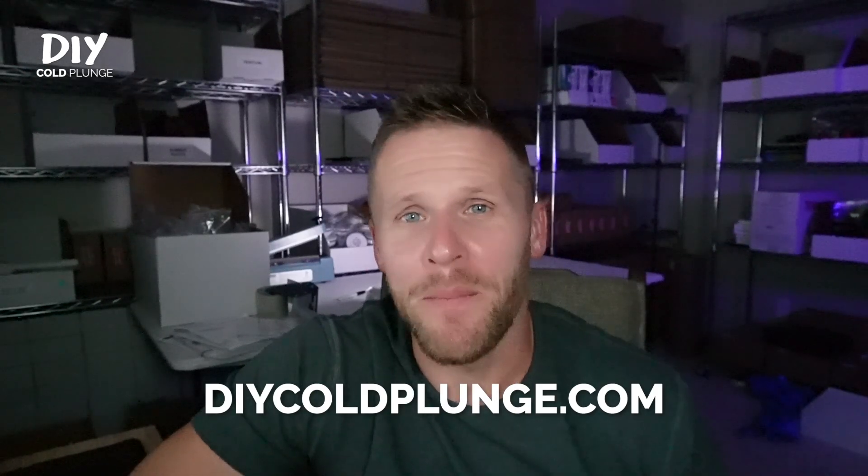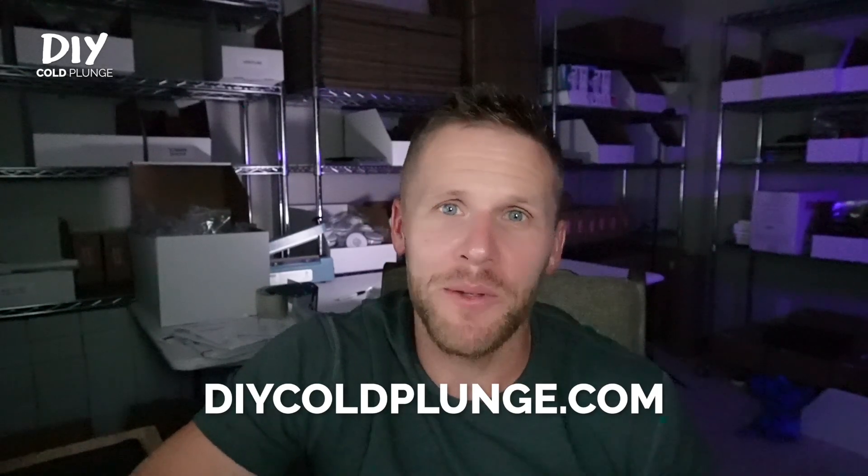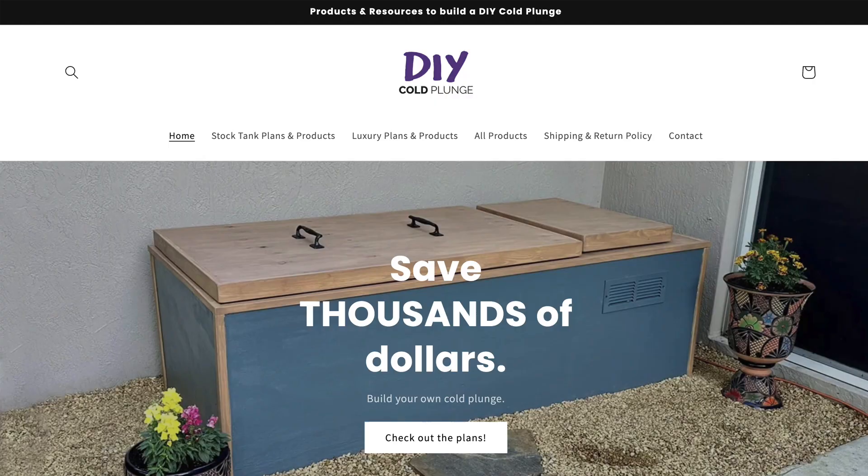Hey guys, Joe with DIY Cold Plunge. I'm back with another quick tutorial on how to use the barbed Venturi injector that you can get at DIYColdPlunge.com. This Venturi injector, in my experience, has been far superior to the threaded options that you can find on Amazon or on other websites.